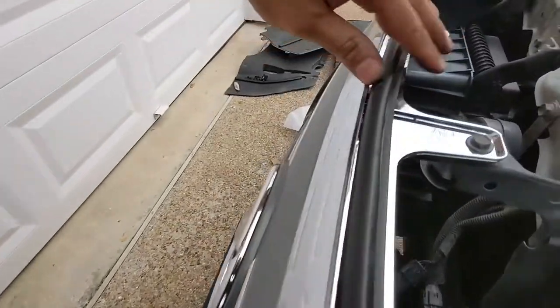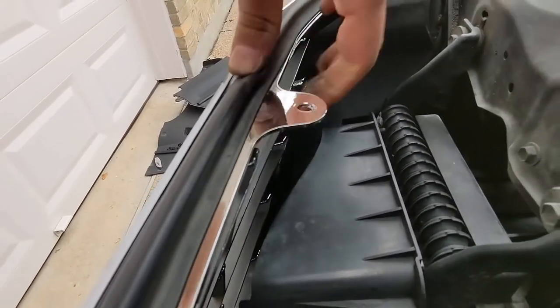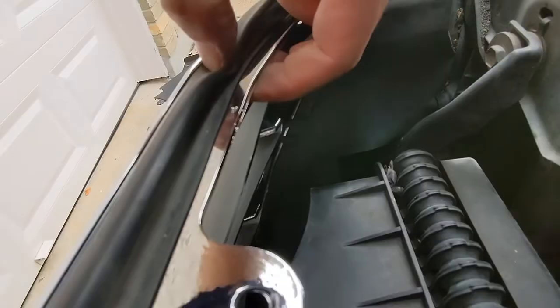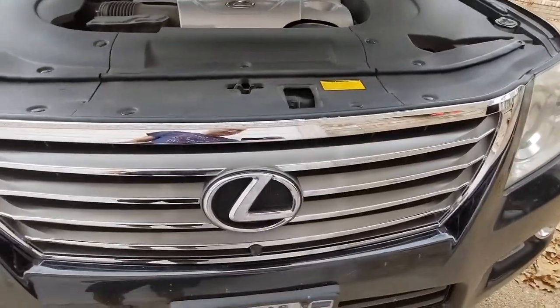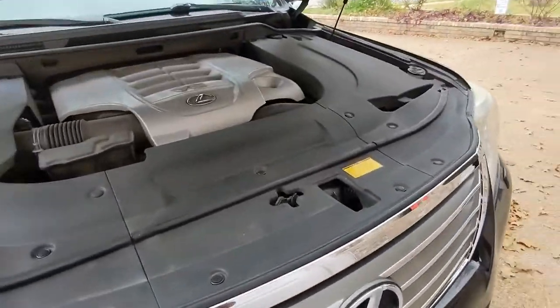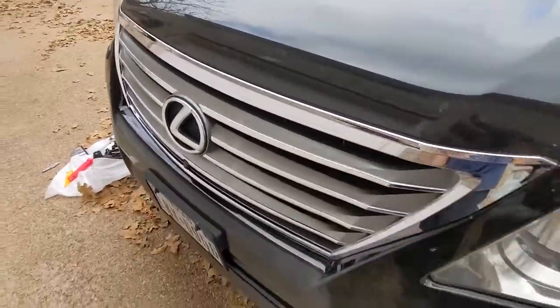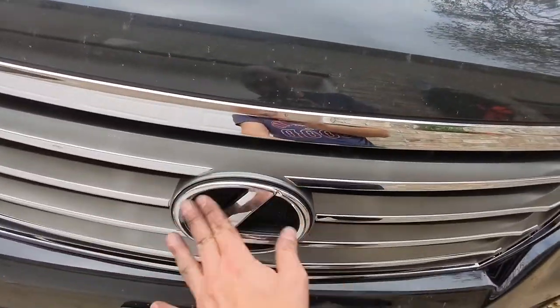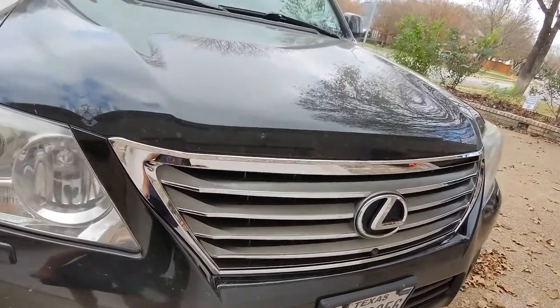And we're done. Look at that — all the weather stripping back on, brand new grille, camera mounted. Beautiful. No more scratches, pits, or dents. If your emblem is in bad shape, you can get a new emblem as well. Mine was in pretty good shape. I don't know if they chrome the emblem differently than they do the grille, but it definitely held up better than the rest of the grille over the last — it was a 2009, so 12 years.